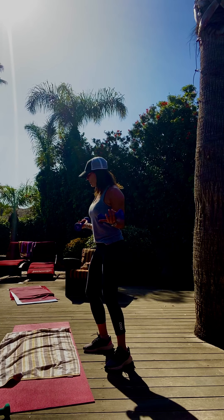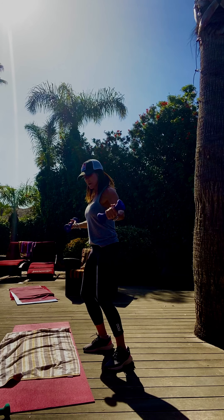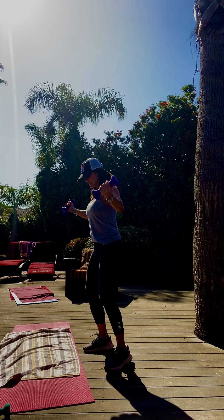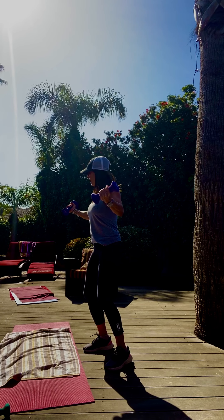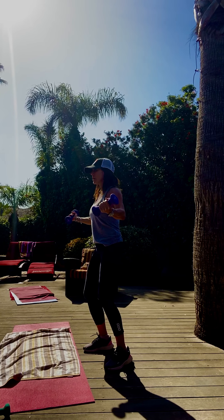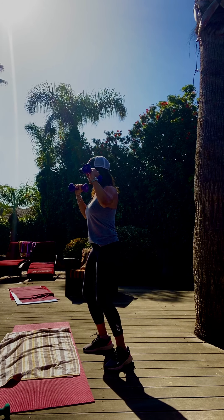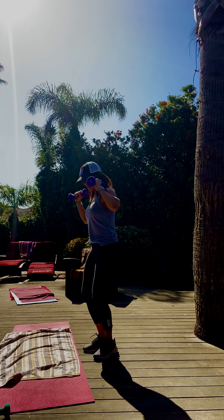Hold it right there — now bring your foot back. Press it, lift, lift, up, up. Eight, seven, six, five, four, three, two. Let's hold it up. Extend those arms. Flip your weights — pull in, press out. Go together, toes apart.